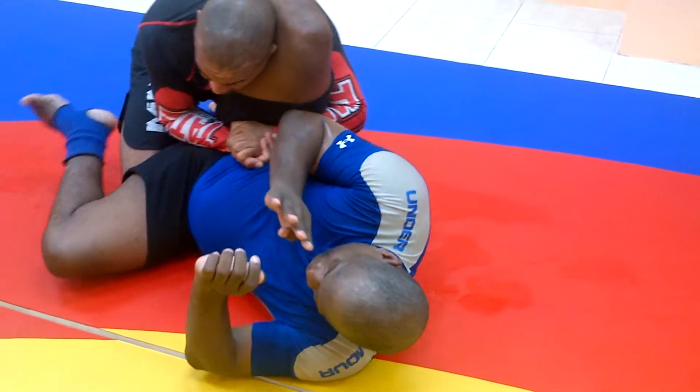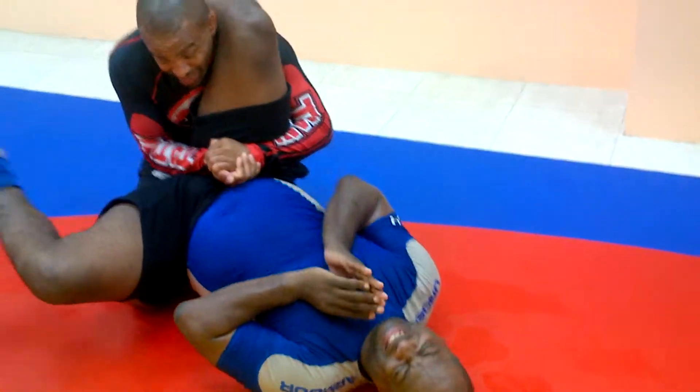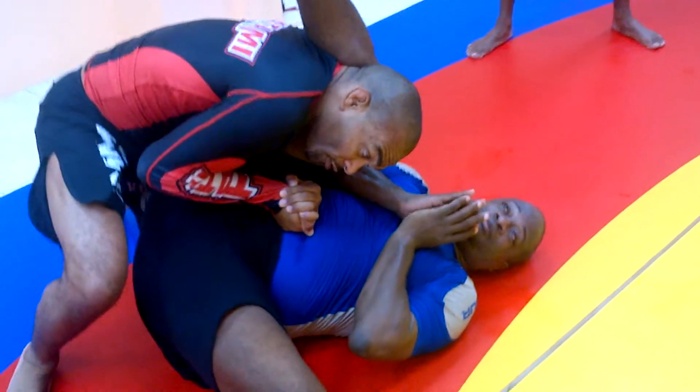From here, as before, I pull his butt up, so I'm controlling his butt on my hip — so that he can't move. I can rest here and take my time. I go up on my feet, keeping his butt off the floor.